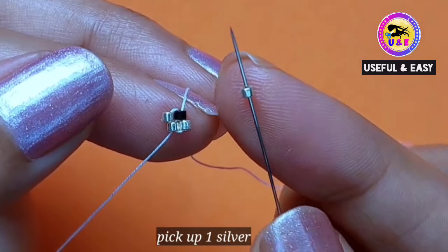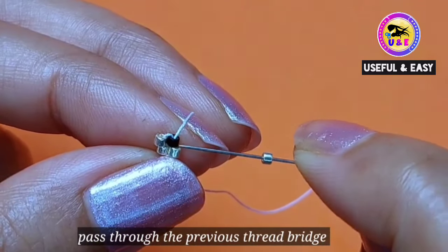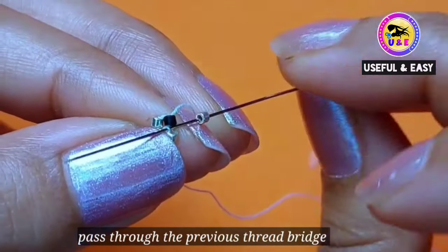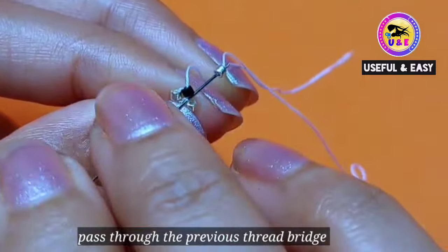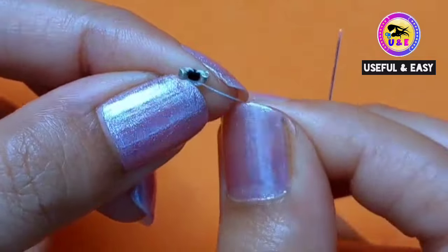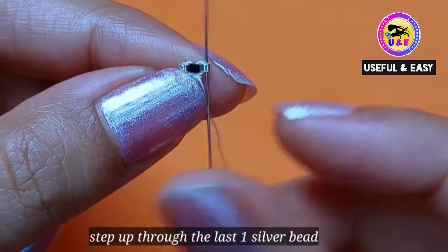Then step up through the last black one. Now pick up one silver 11/0 bead and then pass through the previous thread bridge, because there is no gap — there is no room in between — so you have to go back through the previous thread bridge. Then step up through the last silver bead you just added.